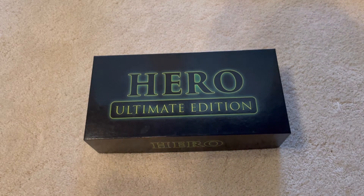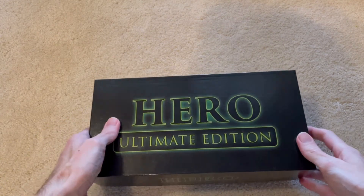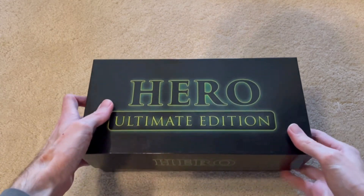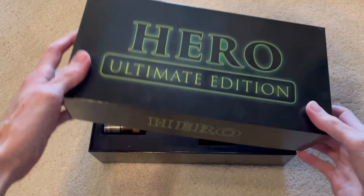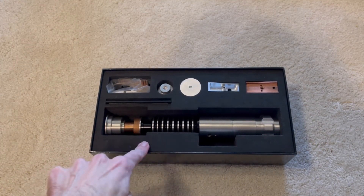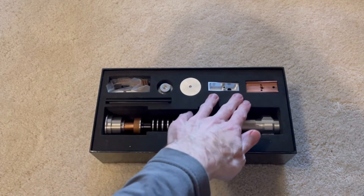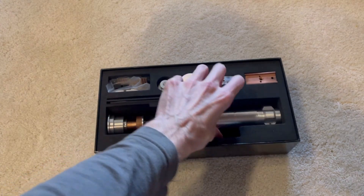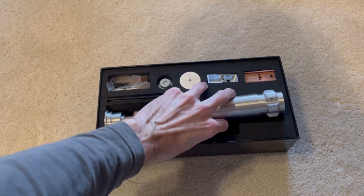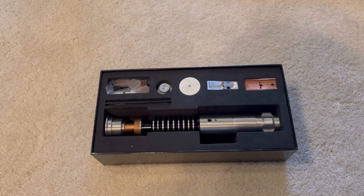I don't want to talk too much about the Seven Chambers hero ultimate edition since it's being replaced by the MOM, but I did want to highlight one thing that really impressed me — the packaging. It isn't cheap foam; it's really nice quality material and all the parts have a dedicated home. The hilt fits perfectly and is easy to remove. This attention to packaging quality is very impressive and I cannot wait to see what they do with the MOM version.